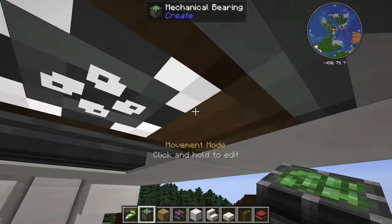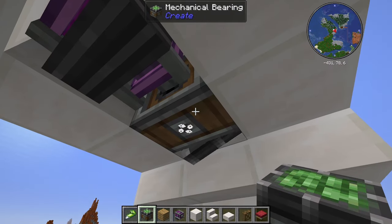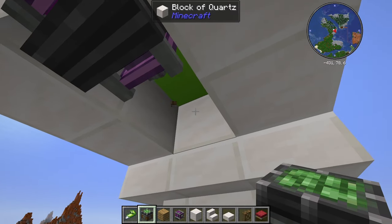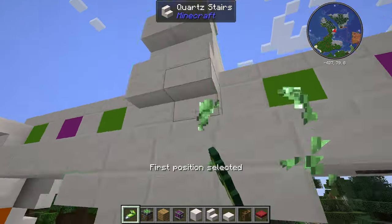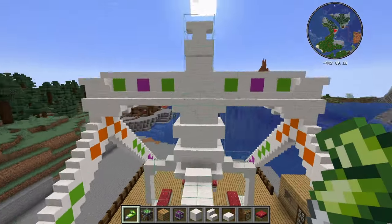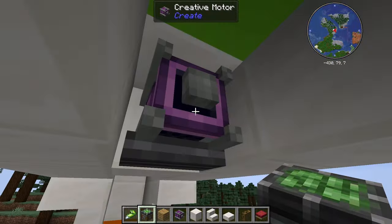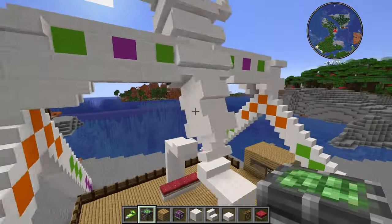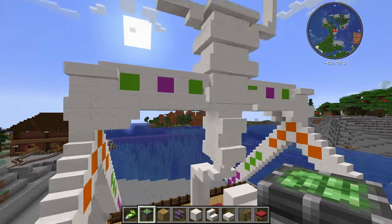Obviously not everything was glued. I forgot to glue this layer. And now when I add in the mechanical bearing for the second time — obviously I forgot to glue something again.